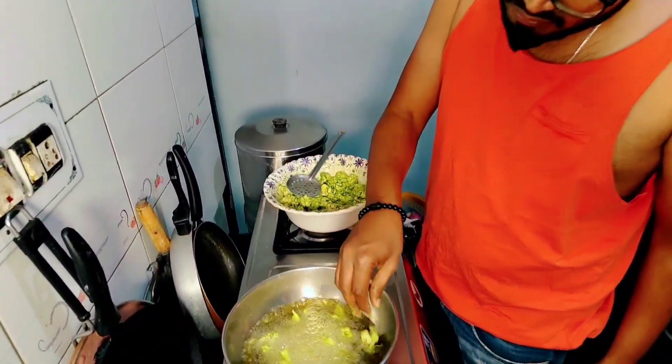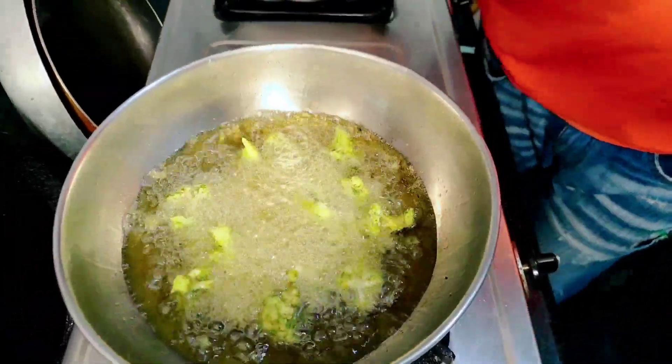Let's do a test try. Okay, and then we will start with the knife.